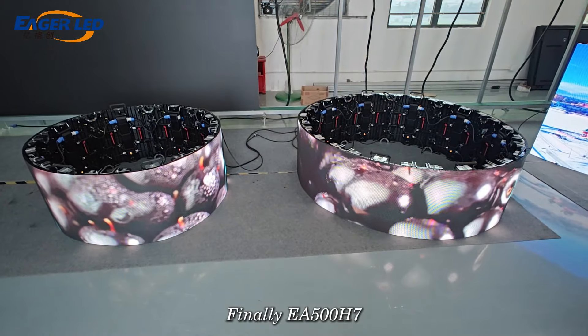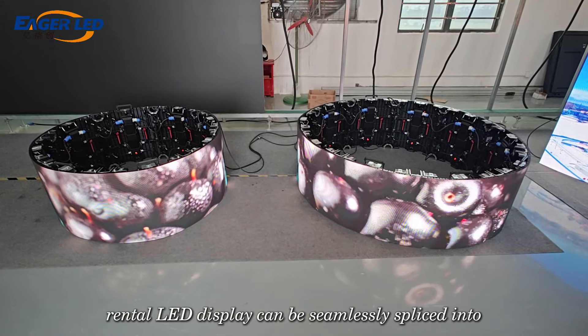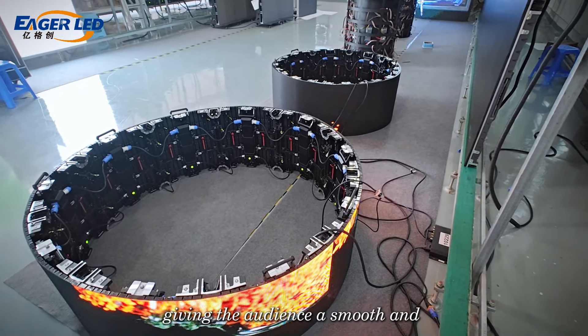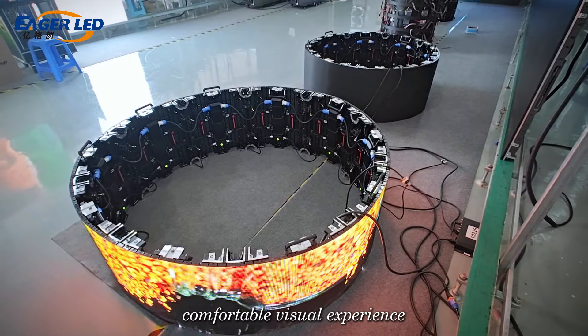Finally, the EA500H7 LED display can be seamlessly spliced into a cylinder shape, giving the audience a smooth and comfortable visual experience.